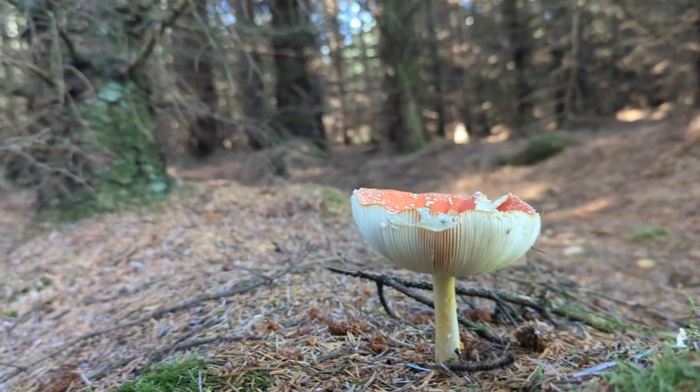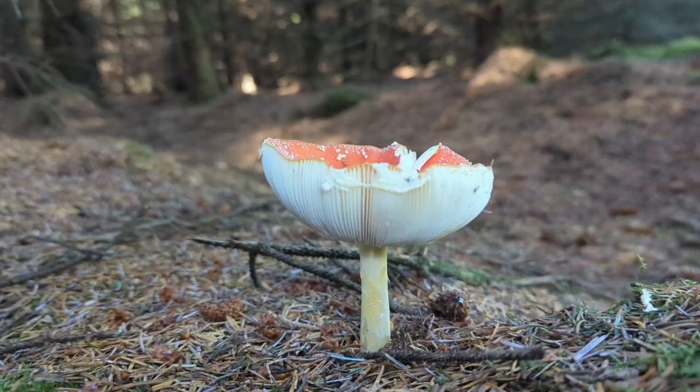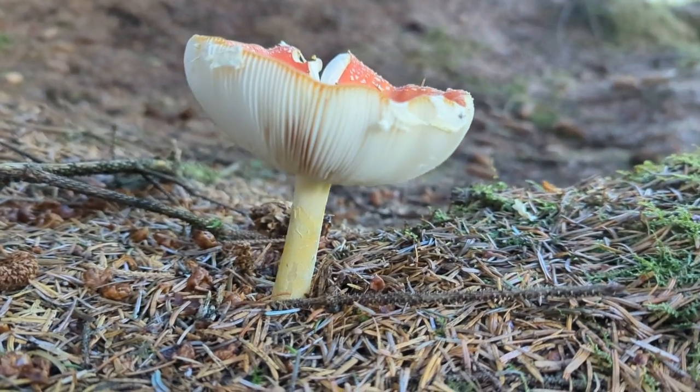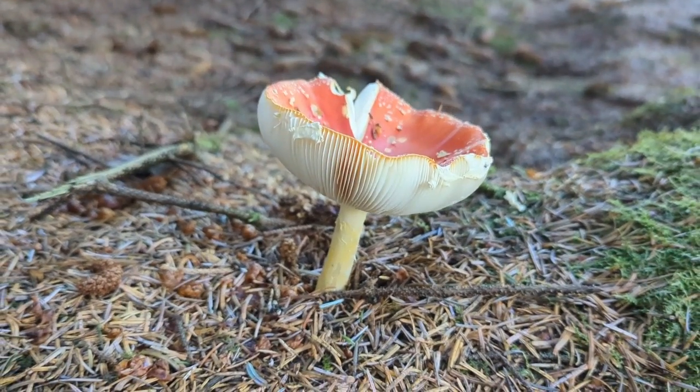I've not personally done it, but I've been told that the texture stays really nice and really firm. It's not one that we shall be running out to go and find and eat, but if you were stuck out in the woods and needed something to eat and all you had was Fly Agarics, as long as you had water and some way to cook it you could potentially use it as a food source.